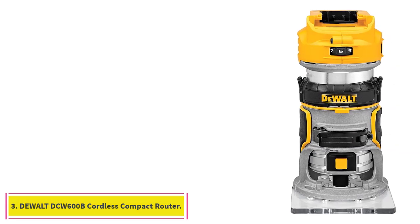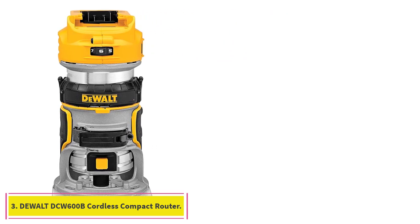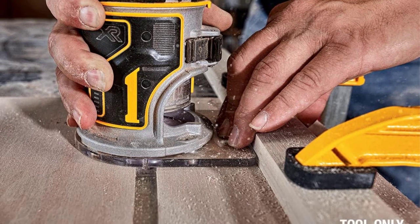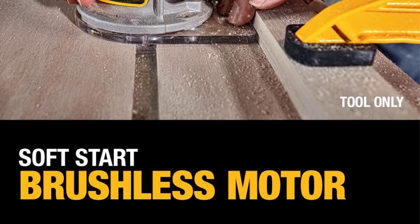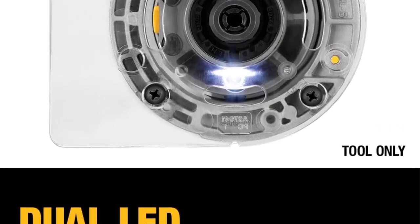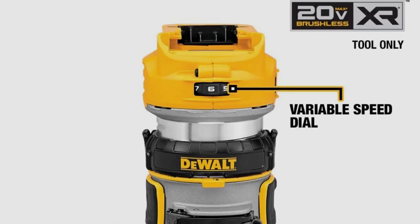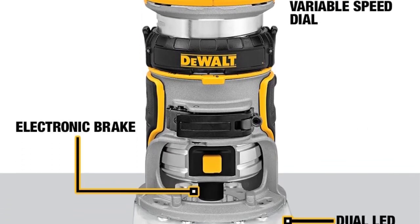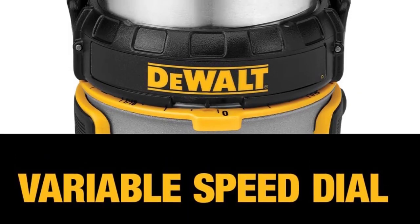At number 3: the DeWalt DCW600B Cordless Compact Router. Cut the cord but keep the power with DeWalt's DCW600B. Compact routers, also called palm routers, are a bit smaller than the usual router, making them ideal for situations where you need to carry the tool to your work rather than cutting on a tabletop. This fixed base router runs off any DeWalt 20-volt battery, or install the DeWalt 60-volt FlexVolt battery for up to 8 times the run length from the 1.5-horsepower motor.